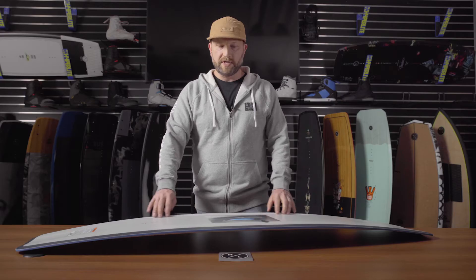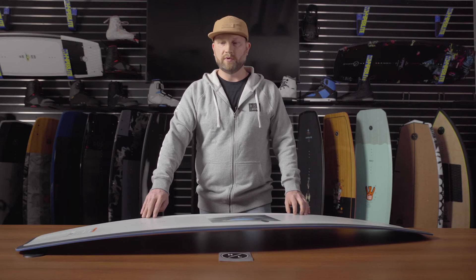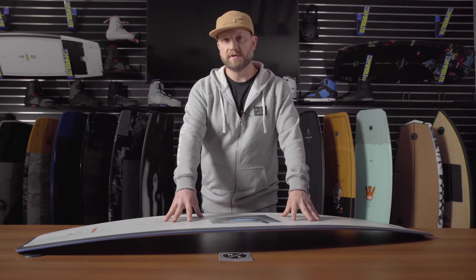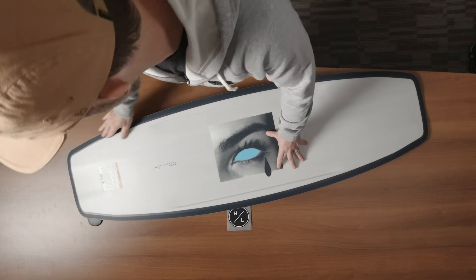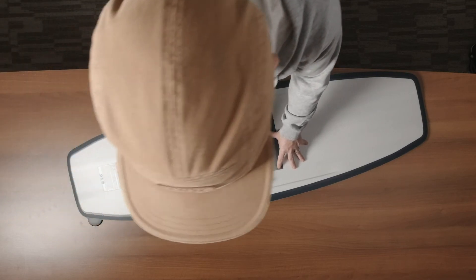Moving to the base, you'll notice the mid-body channels for just a little added grip on edge, a full centered base — our most durable running surface — and the real key feature on the Pleasure is the full 360 degree turned up edge.